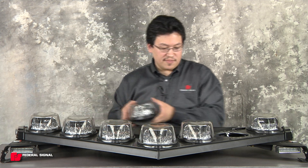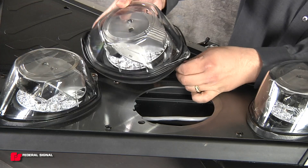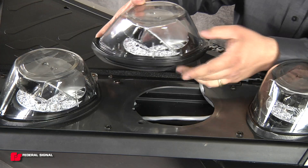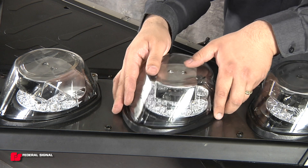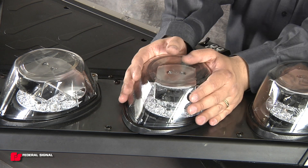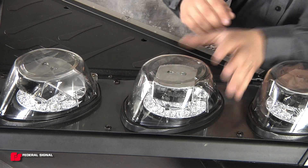Now we can take our new pod assembly and reconnect the cable. You want to make sure that the gasket stays flat as you set it in place. Now you can give it another twist until the screw holes line up in the back.